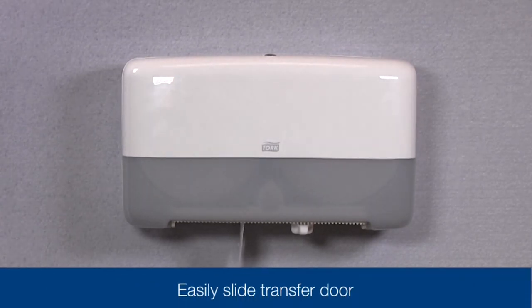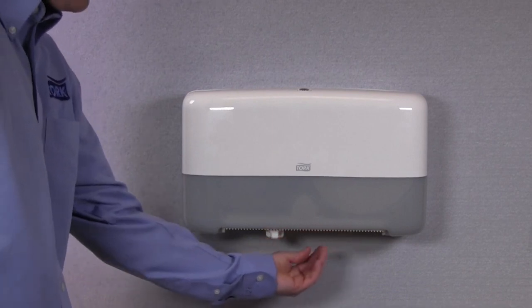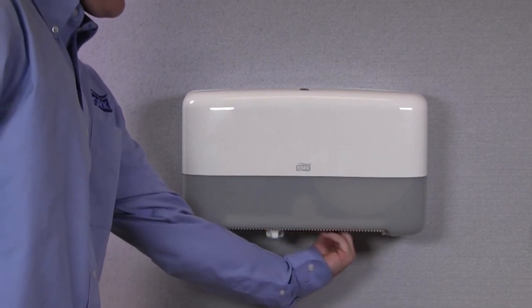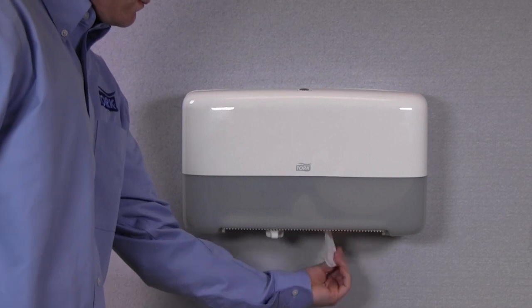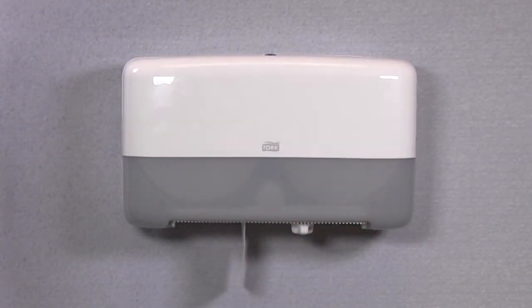Once the main roll is used to a specified level, you'll be able to slide the transfer door to allow for access to the full roll. This ensures complete usage of each roll and ensures a positive customer experience, as the dispenser will always have paper available.